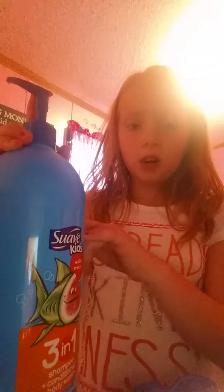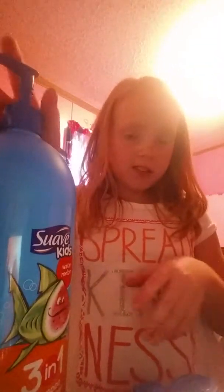Then you need some Swap Kids watermelon — watermelon works the best. You don't want to use the apple one because that one doesn't work. Then you just add this in; you want to add slightly less of this.